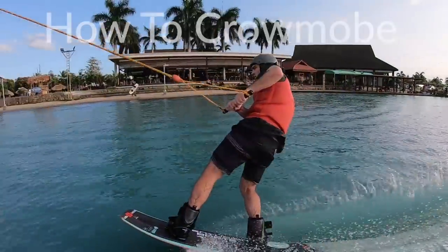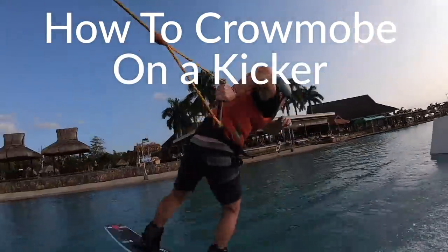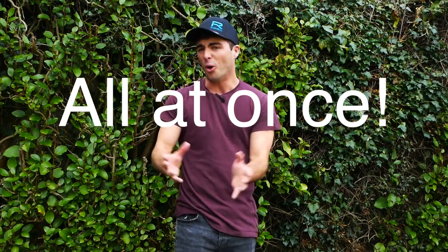Lads, lassies, welcome back to the YouTube. And today, welcome to a tutorial - and not just any tutorial. Today we're going to learn how to do a chromobe off a kicker. Now, if you do a switch, which is most common, it's called a skeezer. So this is a skeezer and a chromobe tutorial all at once.